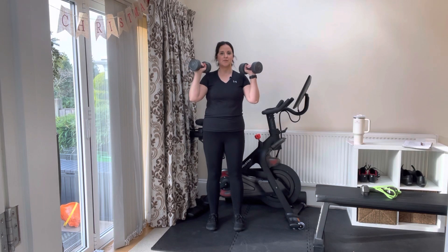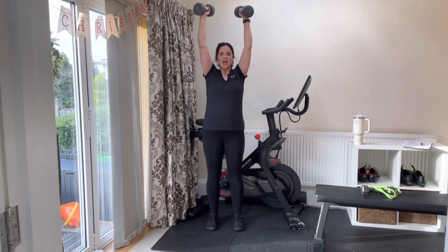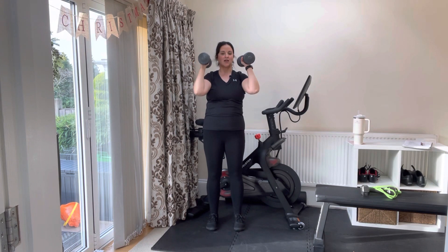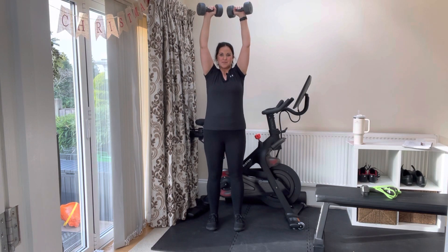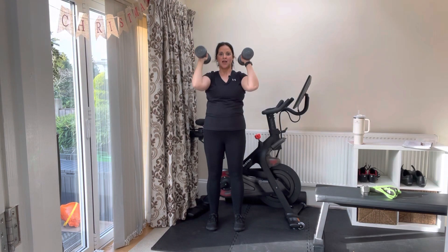Our two dumbbells are going to be facing palms in towards us. We're going to drop our shoulder blades and punch up to the air and back down. There's no need to make your dumbbells touch at the top — we're just trying to press that weight up and back down.